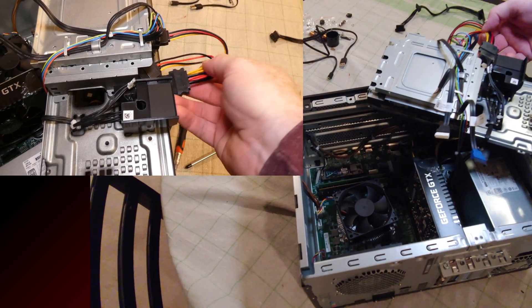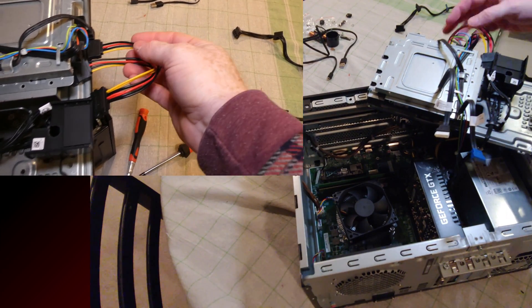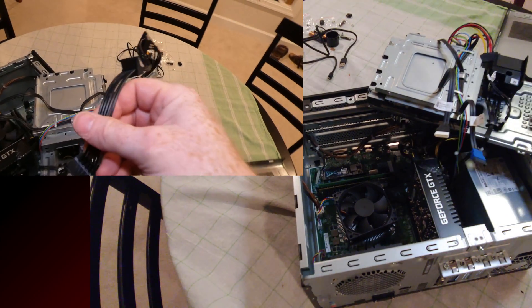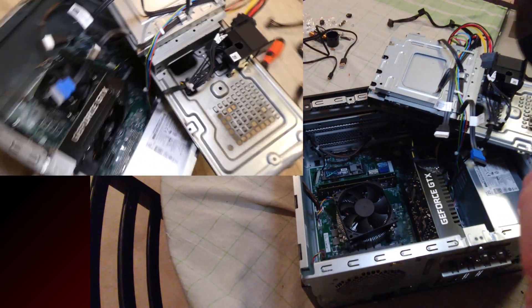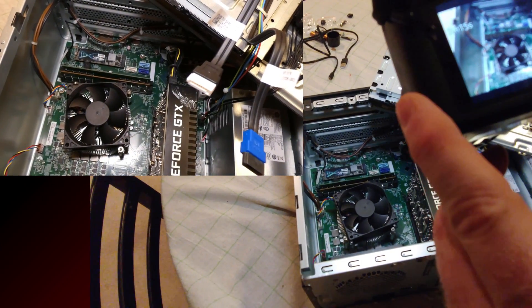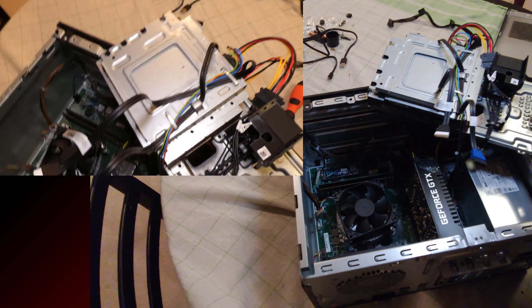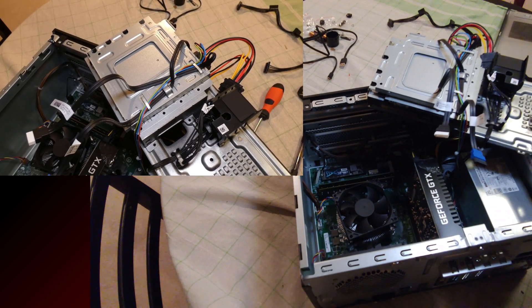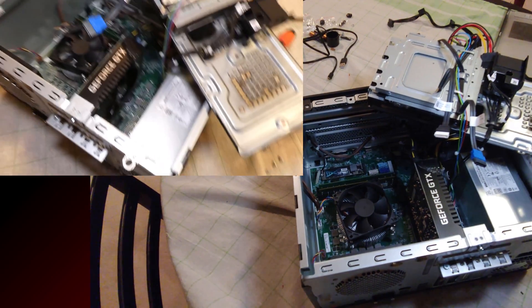Something that doesn't come with it that I've added is a SATA power splitter — these are available online. There's also the StarTech one that will add a few more drives. The downside is there are only three SATA slots, so if you remove the DVD drive you could have three hard drives or SSDs in here, in addition to the M.2.